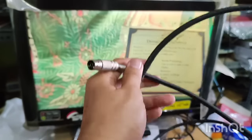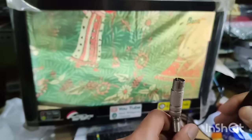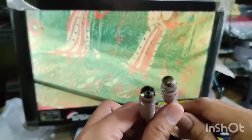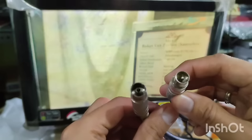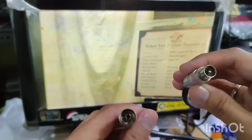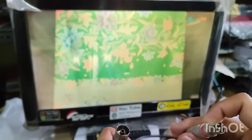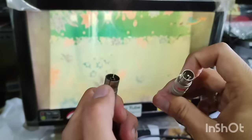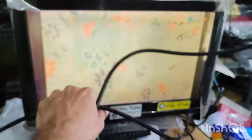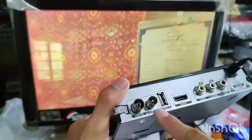Yang perlu kalian siapkan adalah kabel antena. Kalian buat secukupnya, panjangnya kurang lebih 1 meter sampai 2 meter. Kalian buat colokan seperti ini — yang satu colokan lanang (male) dan yang satu colokan wadon (female). Male sama female. Ini male dan ini female.